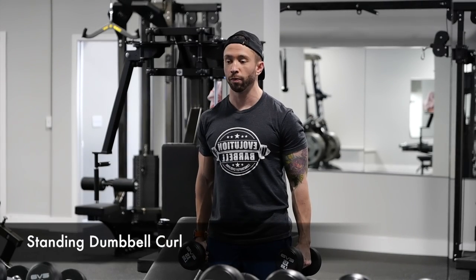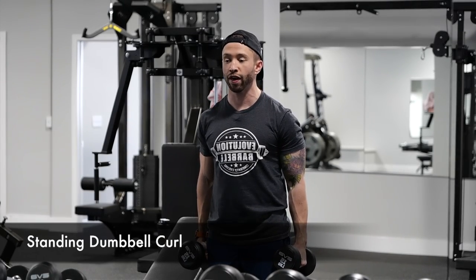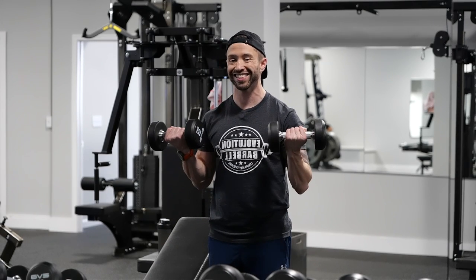This is standing dumbbell curl. With your palms facing your thighs, lift your hands but twist at the same time so that the weights are now facing the front of your shoulders. Keeping those elbows tight to your sides, slowly return to the starting position.